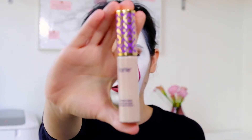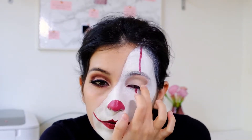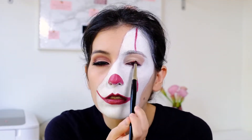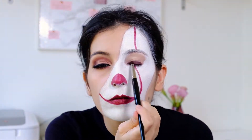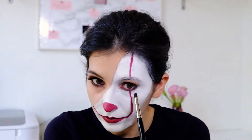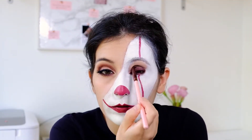I take the Tarte Shape Tape concealer in the shade Fair Neutral to cover my eyelids. From the Kathleen Lights and Morphe Brushes eyeshadow palette I use the burgundy color to create a line close to my eyelashes, and on top of that I apply the gray-brown color from the same palette. I use the same combination also on the lower lash line, then I take a clean brush to blend everything out.